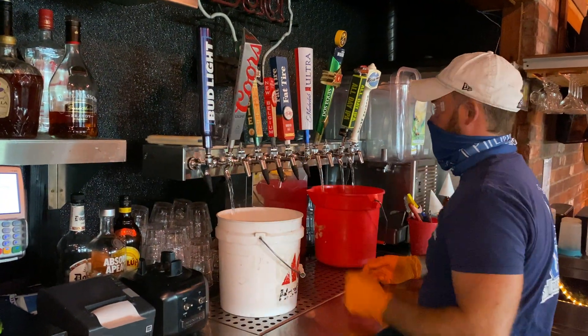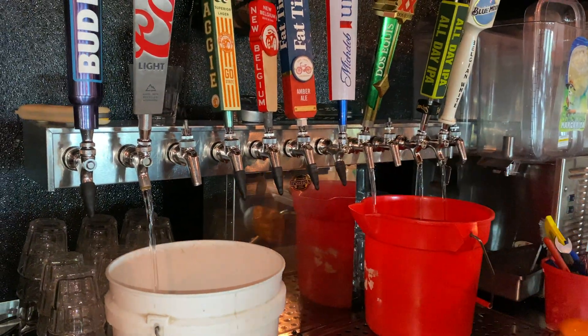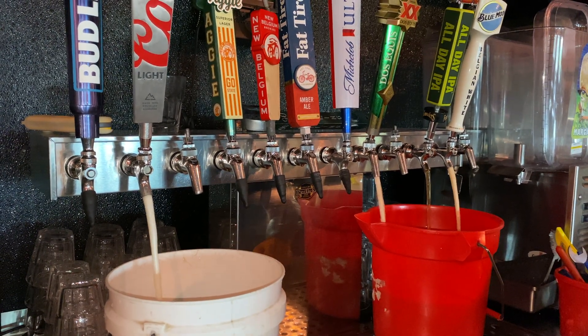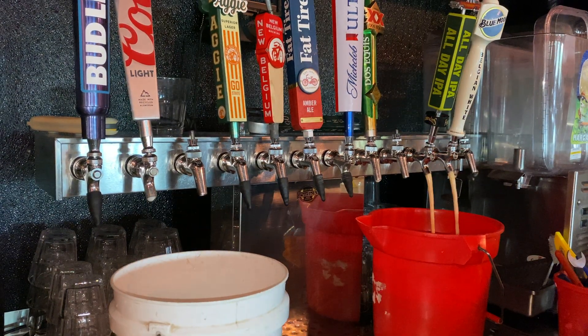Now we can open the faucets to begin the flow of beer with water in front of it. Once the water turns fully to beer, it is safest from this point to count 8 seconds to ensure you are pouring nothing but pure beer that is not diluted with any water.